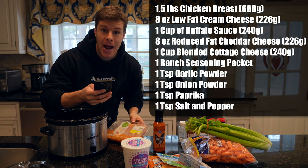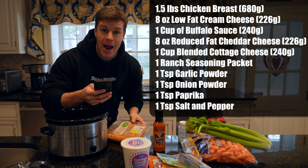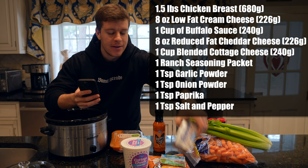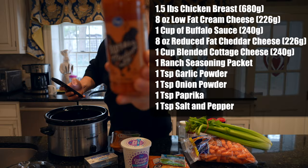We're going to need one and a half to two pounds of chicken breast — this one is 1.62 pounds, but the recipe in the cookbook calls for one and a half pounds, so close enough. We also need eight ounces of low fat cream cheese — this Philadelphia one third less fat cream cheese. And we're going to need one cup of Buffalo sauce; this is the Kroger branded Buffalo sauce, but basically whatever Buffalo sauce is your choice.